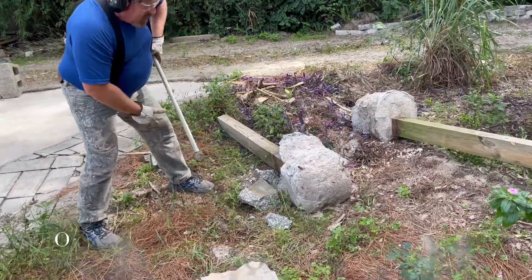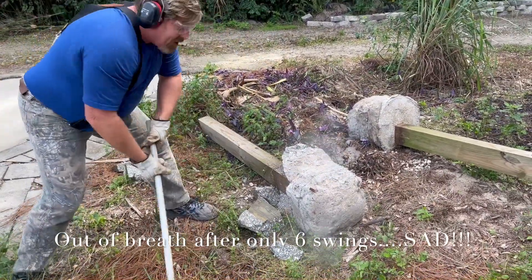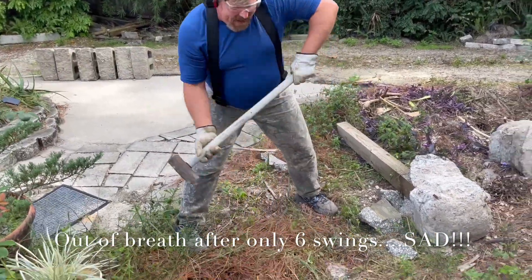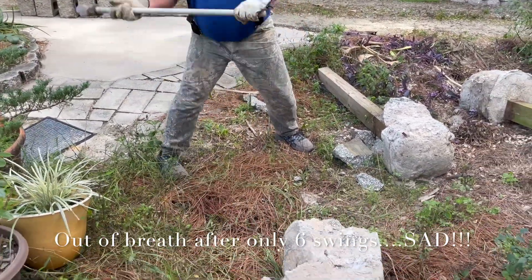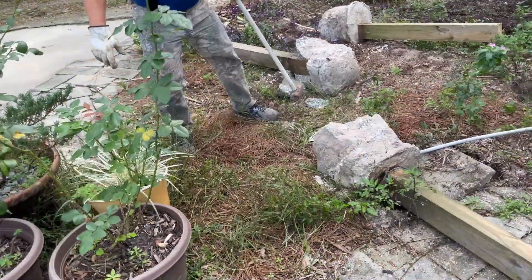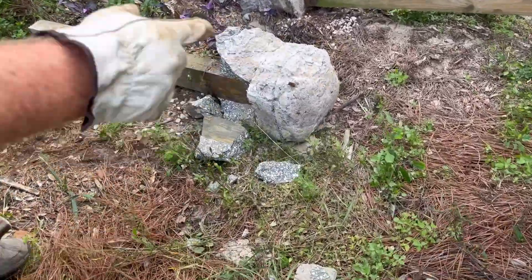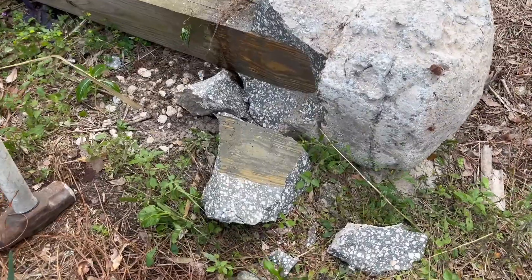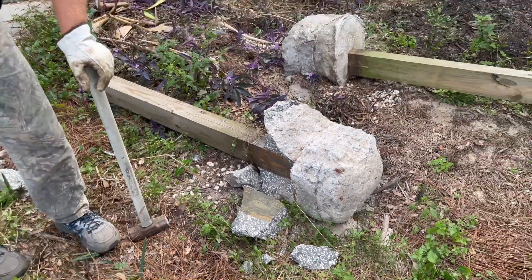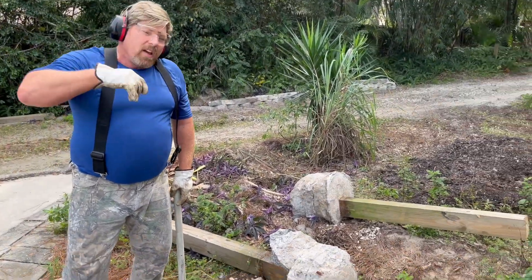It looks like it's a lot harder than I thought it would be. That concrete's in here pretty good. It was below grade, and even though there are layers, it looks like it's pretty darn hard. 13 years in the ground, below grade — looks good.